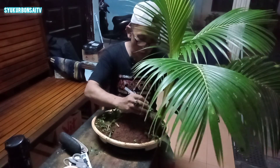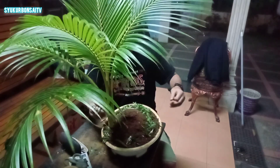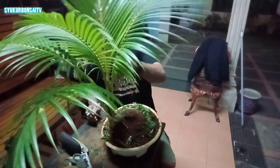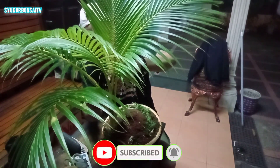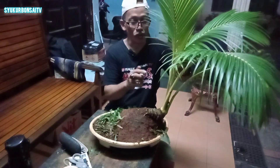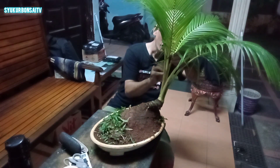Ini usianya bose kelapa jenis albino ini kurang lebih 4 tahun. Saya harus memperlihatkan bahwa kelapa jenis albino sangat subur dan rimbun setelah pergantian media tanahnya.